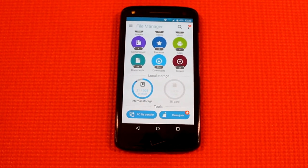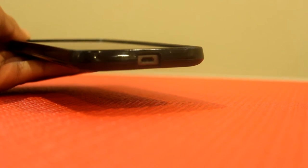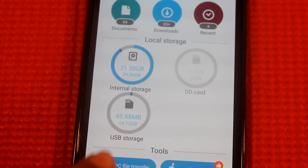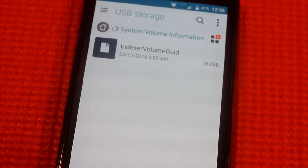Now I'll demonstrate how to use the card reader with an Android device. For this, I will be using the Asus File Manager app. Just pull out the micro USB port and plug it into your Android device. As you can see, it shows up under USB storage on the Asus File Manager app, and I can access all the files on the micro SD card.